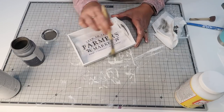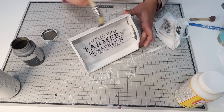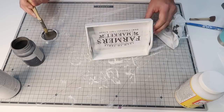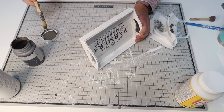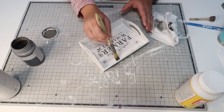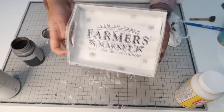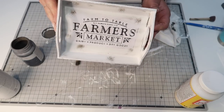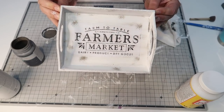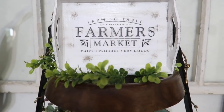I love doing dry brushing to distress my pieces — it's just such an easy way to give it a weathered look. I do this with all my projects: dry brushing with the Waverly chalk paint in Elephant. I just love the white and black combination, which we'll be getting into a lot in this video. I just love how this little tray turned out and I think it's going to be a perfect addition to my tiered trays.